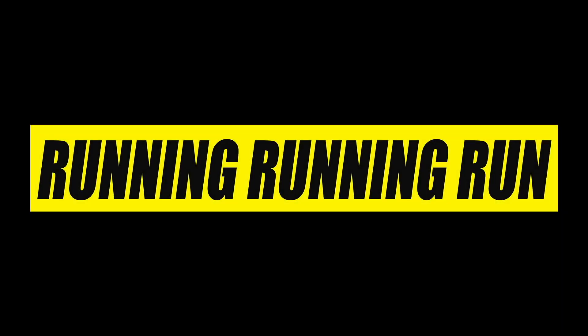Oh hi, I didn't see you there. That's a running world record, and he takes the win.